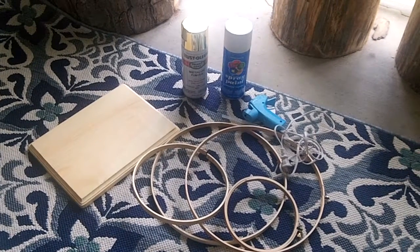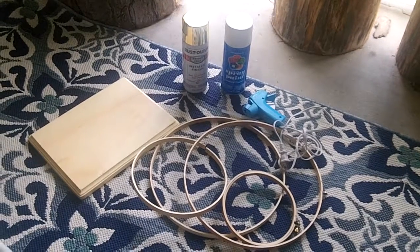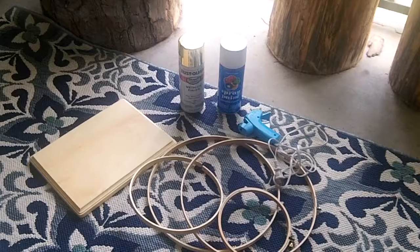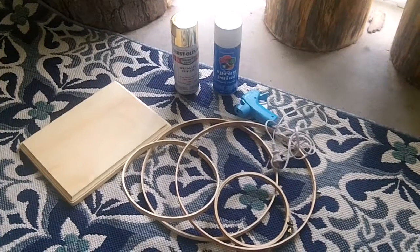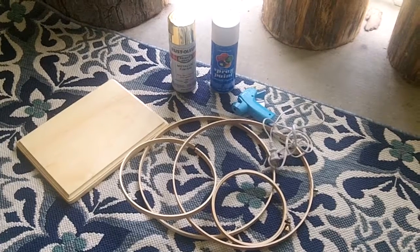Hi, welcome to TE's Journey. I hope you're having an amazing Mother's Day. Here we're recreating an abstract piece that I've seen in various places like Hobby Lobby and Z Gallery. So here we have an inexpensive way to do it.